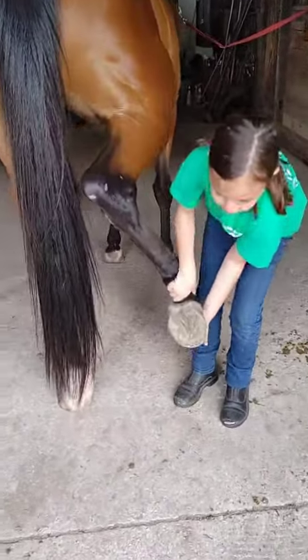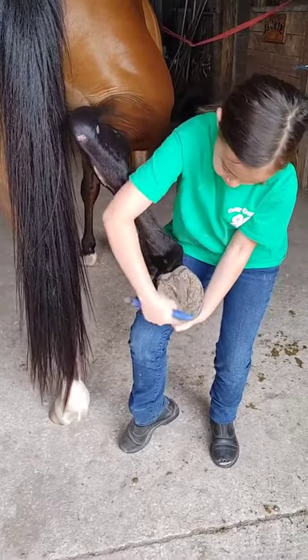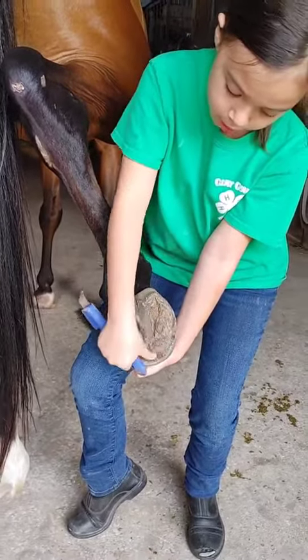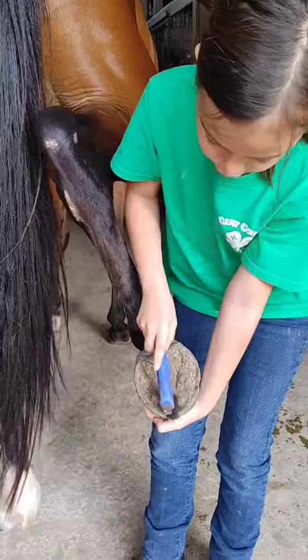You want to pick up your horse's foot. Now first of all, we have the wall, then we have the frog, the bow, the heel, the toe, the white line, and then the frog, and then the sole.